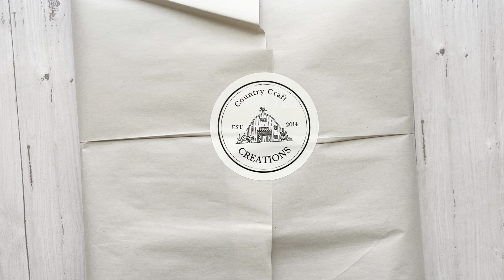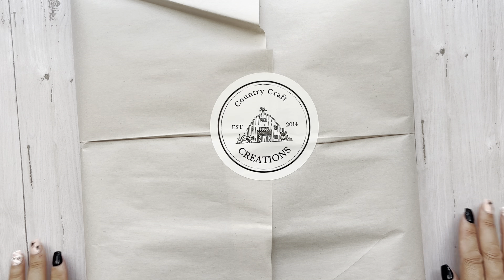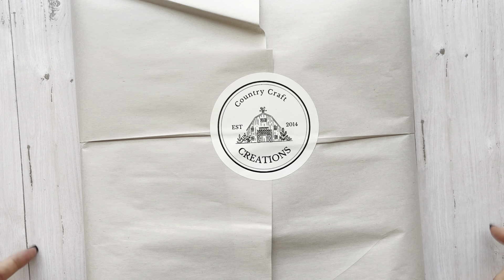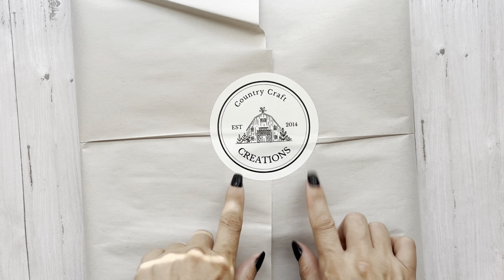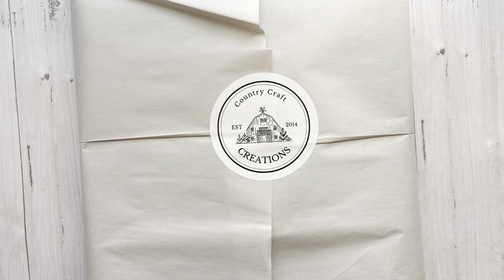Registration is not open yet. If you want me to let you know when it does open, put that in the comments and I'll keep a little list, and as soon as it's available I'll get back to you. But we're going to go ahead and open this up, and at the end I'm going to show you a sneak peek of the project that I made.